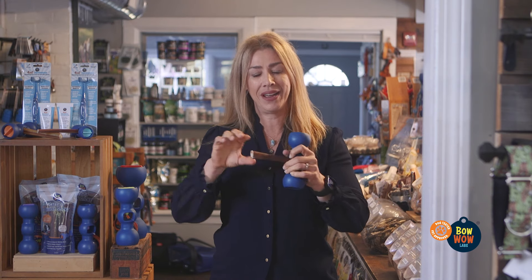Insert the stick, screw down, and then I can't pull it out, you can't pull it out, and more importantly, your dog can't pull it out.